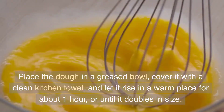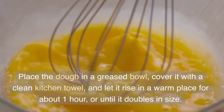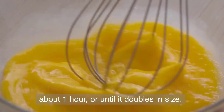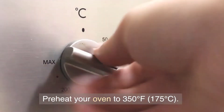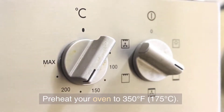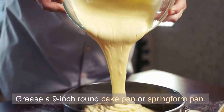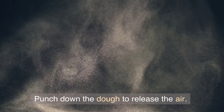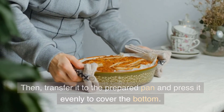Place the dough in a greased bowl, cover it with a clean kitchen towel, and let it rise in a warm place for about 1 hour, or until it doubles in size. Preheat your oven to 350 degrees Fahrenheit (175 degrees Celsius). Grease a 9-inch round cake pan or springform pan. Punch down the dough to release the air, then transfer it to the prepared pan and press it evenly to cover the bottom.